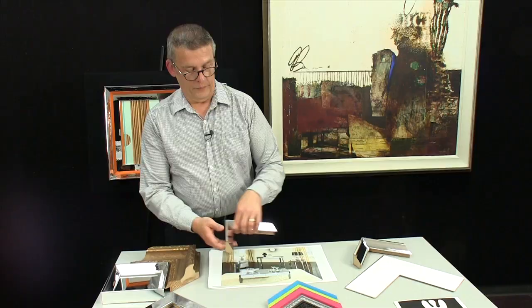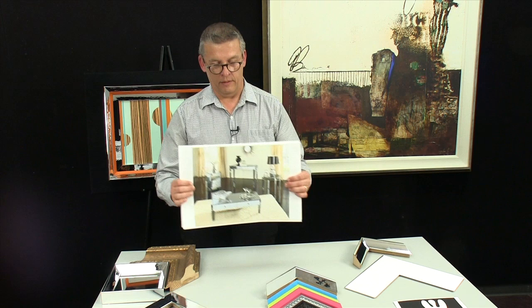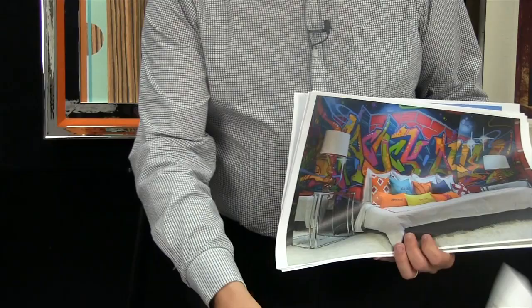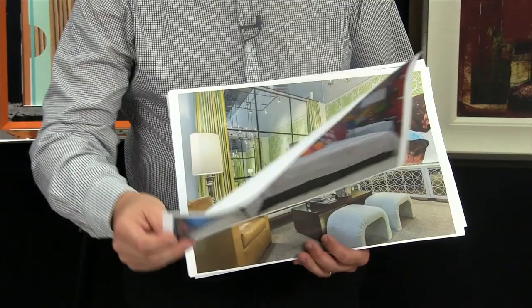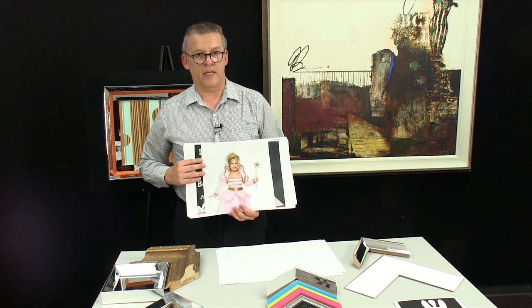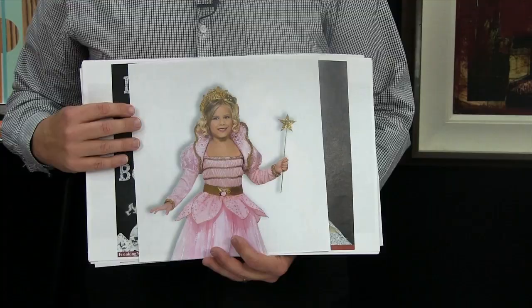Mirror finishes are very popular today in furnishings, bringing back that old Hollywood glam. In addition, these frames would work really well in contemporary colorful room settings. And imagine every little girl wants to be a princess — think of the bling that these frames can bring to her room.